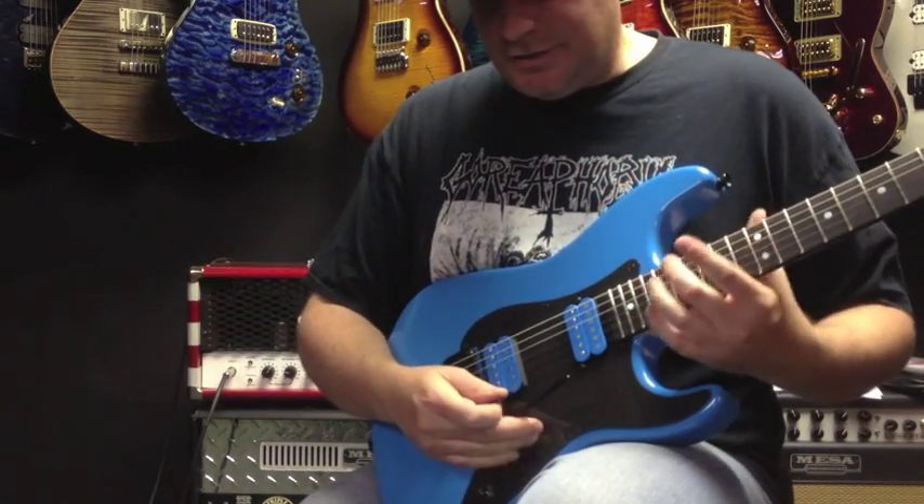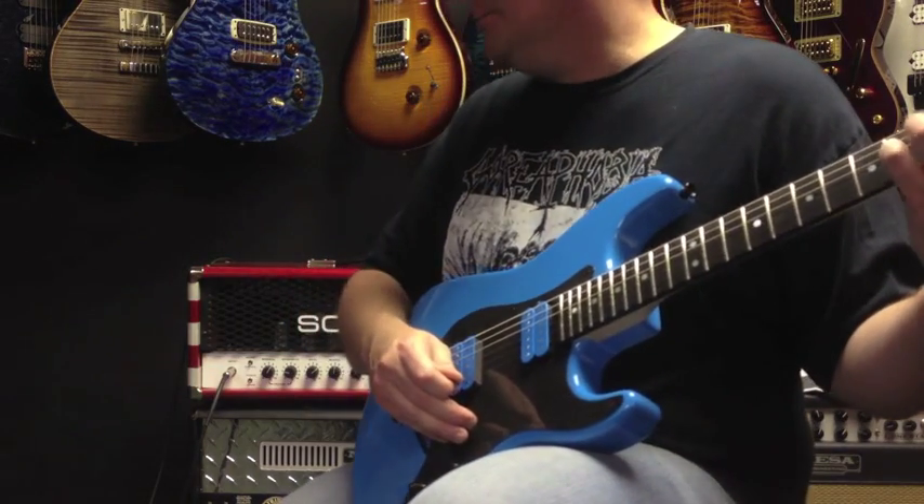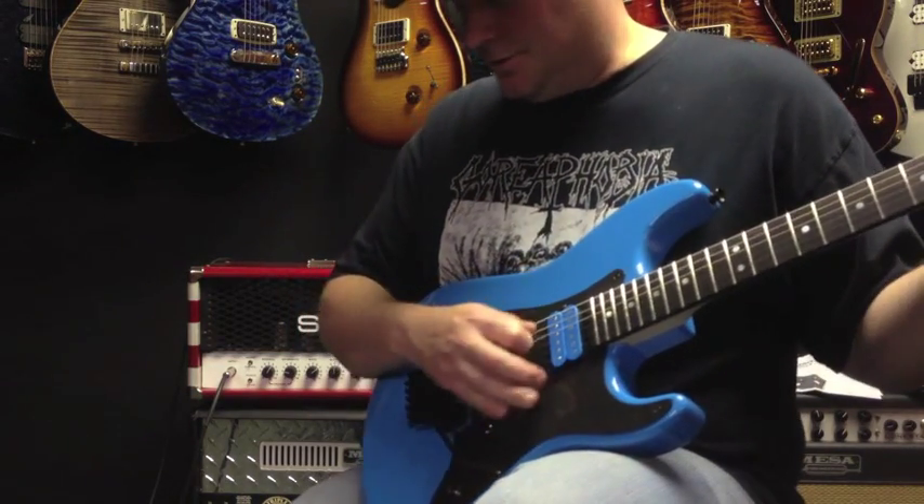Beautiful guitar — this thing just screams. And I have it plugged into a Soldano SLO-100. So check it out here.